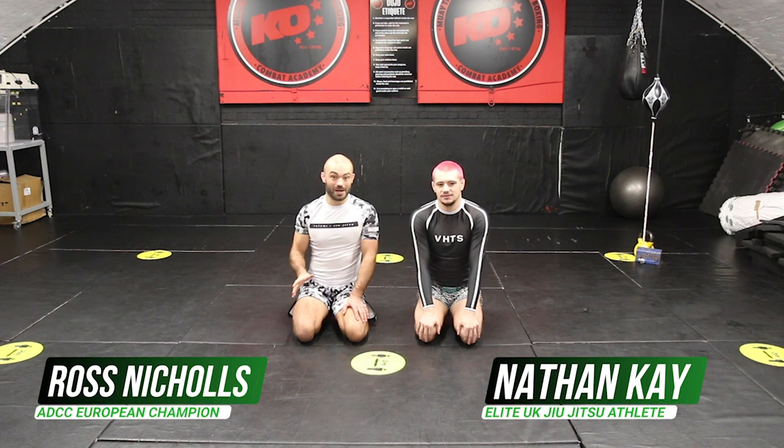Hi, I'm Ross Nichols. I'm the ADCC European Champion. I'm going to show you some passes from the headquarters position leading into front headlock.